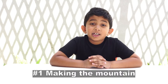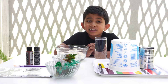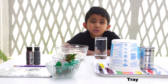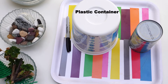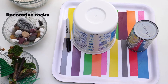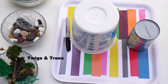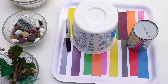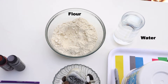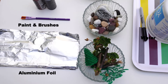In the first part, we will make a mountain for the volcano. Here are the ingredients you will need. You will need a base to build your volcano on — here we're using a tray — a plastic container, and an empty tin that will fit in the plastic container. Some decorative rocks and some artificial twigs and trees for decoration. You will need flour and water to make dough that will be used to cover the mountain. You will also need some aluminum foil and some paint and brushes.